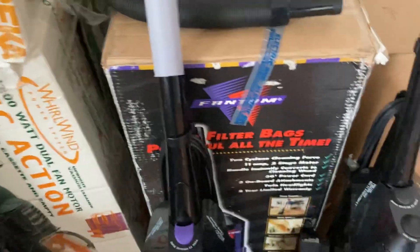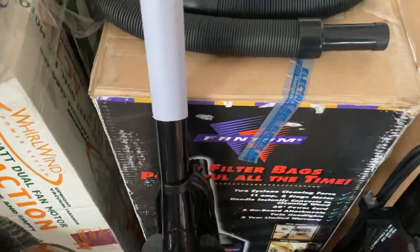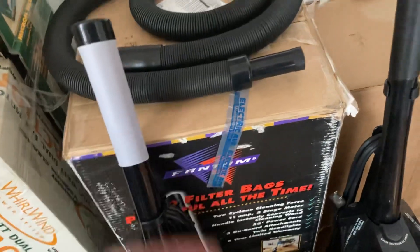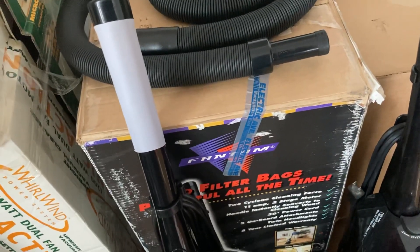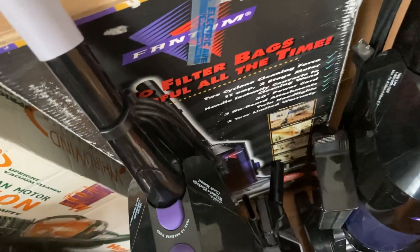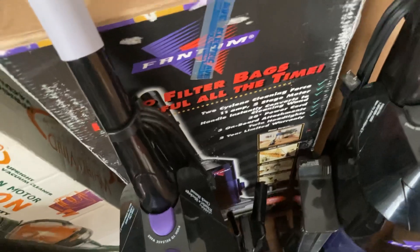This is a new old stock 11 amp Phantom. It's much like the other one, except it's all black and has everything with it. I was the first one to open it from the box. It was sold originally at Electric Avenue, which was kind of a subsidiary of Montgomery Ward. It's been turned on once, but it's never been vacuumed with.